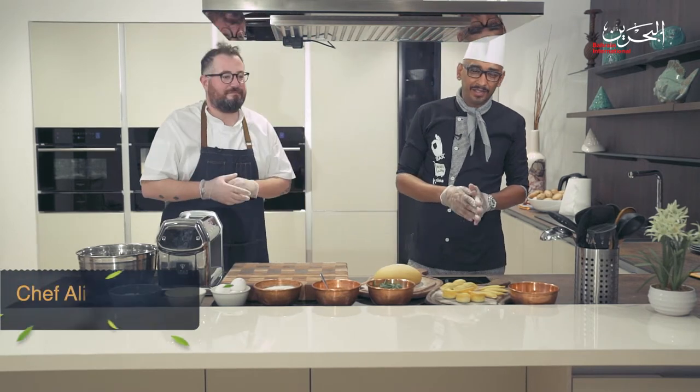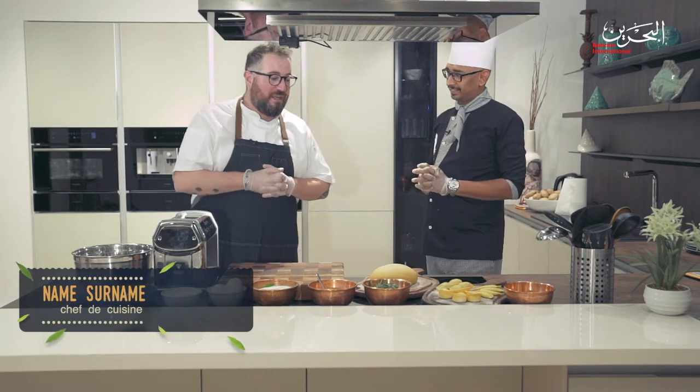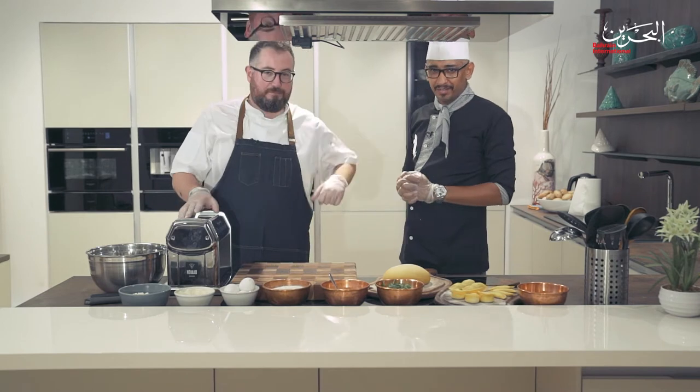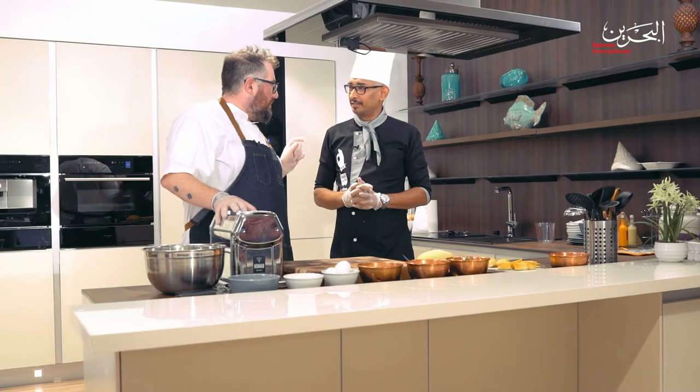Hello everyone, welcome to Simply Delicious. My name is Chef Ali Youssef, and I have on board an amazing Italian chef, Chef Dario. What are you going to cook for us today? Hi guys, today because I come from Italy I'm going to show you how to do the fresh pasta from scratch. Are you guys ready for that?